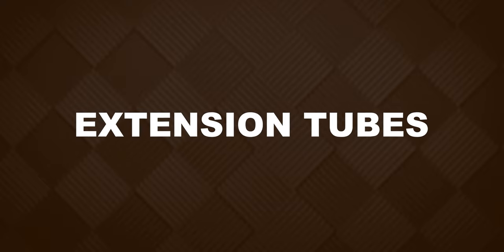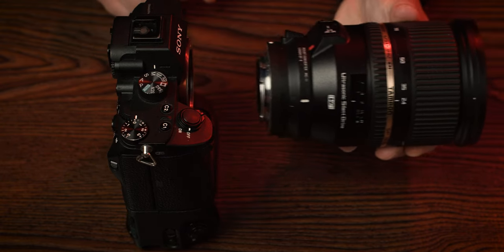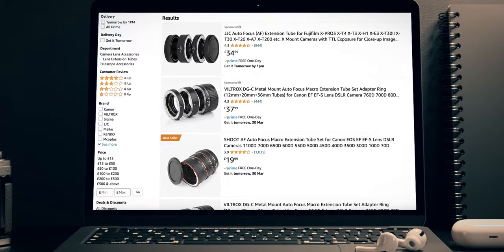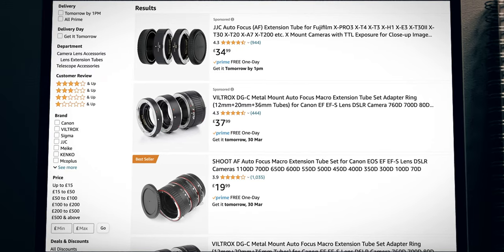The first technique is using extension tubes. These are tubes that attach between the camera body and the lens, which will move your lens further away from the camera sensor. This will increase the magnification of the lens and allow you to get much closer to your subject and decrease that minimum focus distance. You can find extension tubes for pretty much any camera brand, and they're a lot more affordable when compared to buying an actual macro lens.